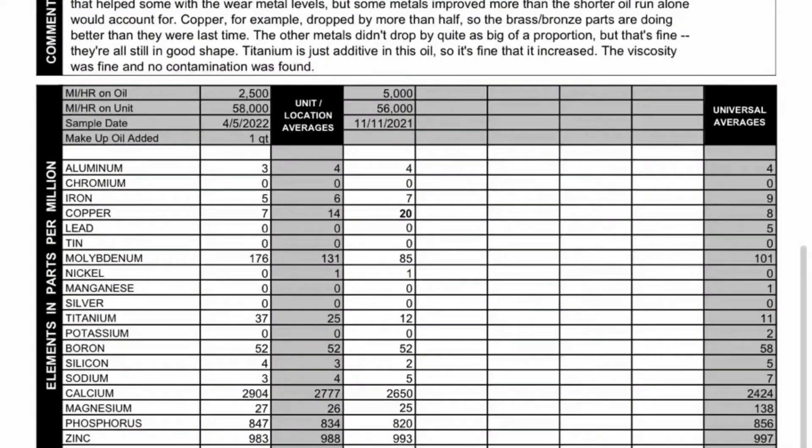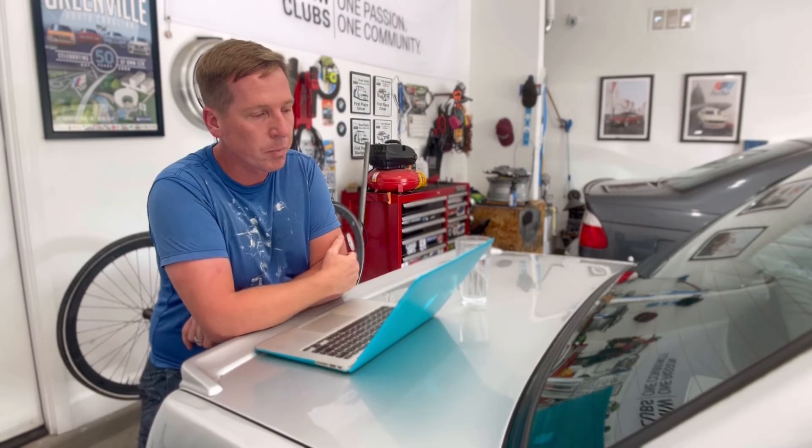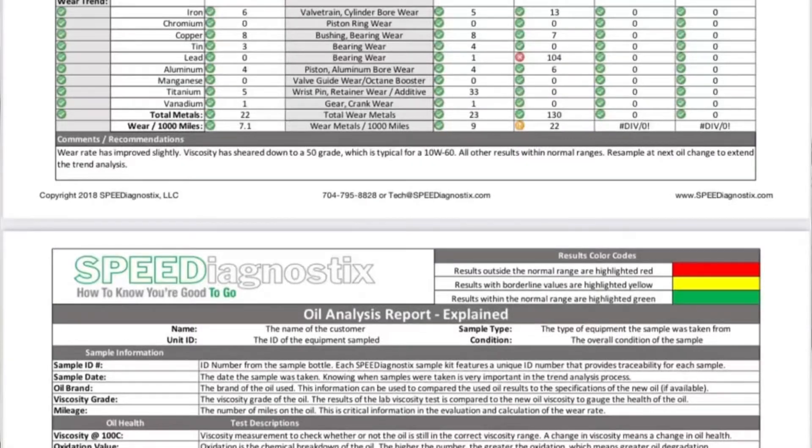I ran both Blackstone and Speed Diagnostics. A lot of people in the S54 community use Blackstone — they do great work. I went with Speed Diagnostics after talking with Lake Speed Jr. He told me about his company, his experience in racing, and why he does oil analyses for NASCAR. He knows the difference between Kyle Busch's oil versus someone else's oil and how they drove the car. After talking with him, I knew the oil I was sending out was in good hands.